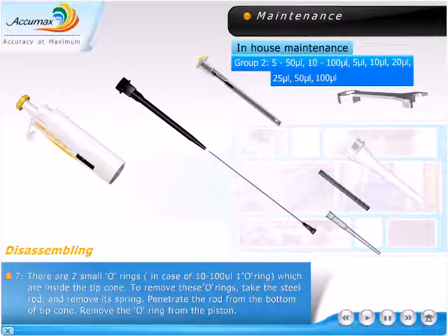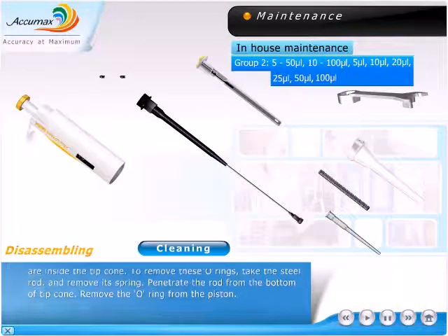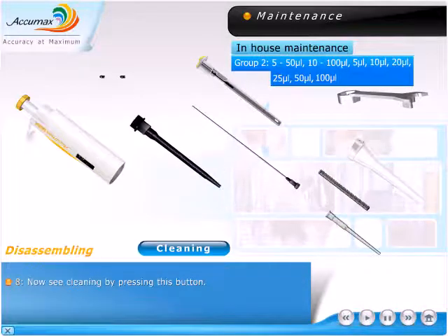There are two small o-rings in case of 10 to 100 microlitre, or one o-ring, which are inside the tip cone. To remove these o-rings, take the steel rod and remove its spring. Penetrate the rod from the bottom of the tip cone and remove the o-ring from the piston. Now see cleaning by pressing this button.